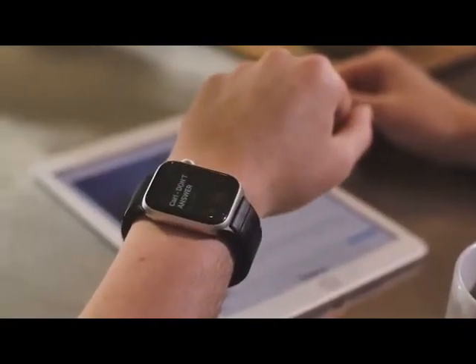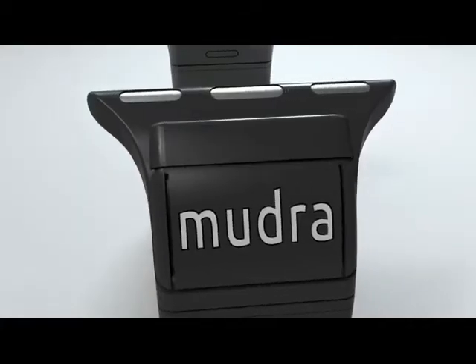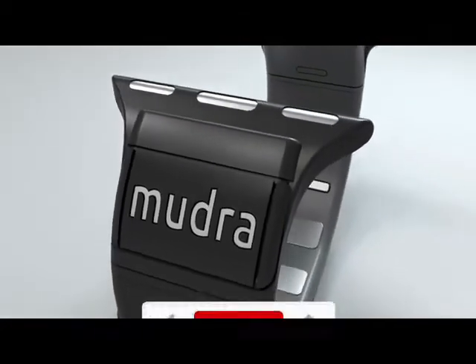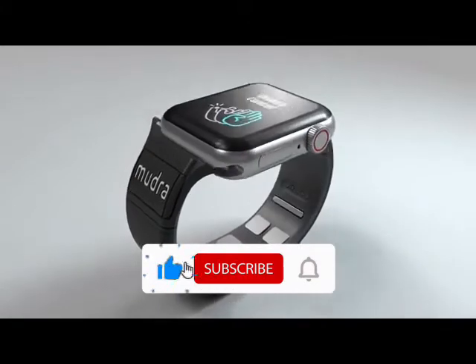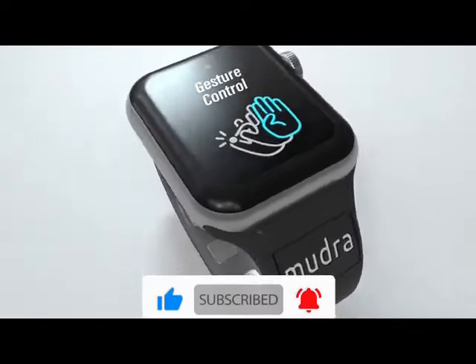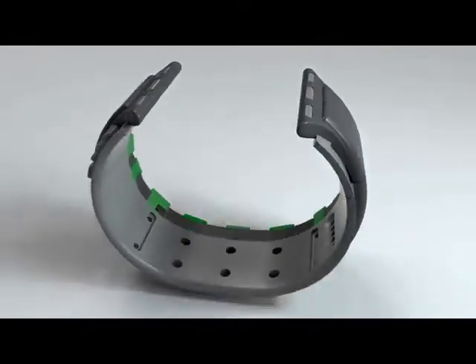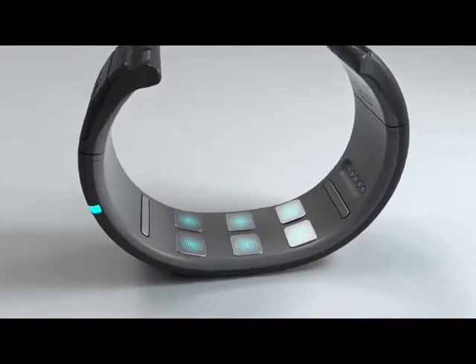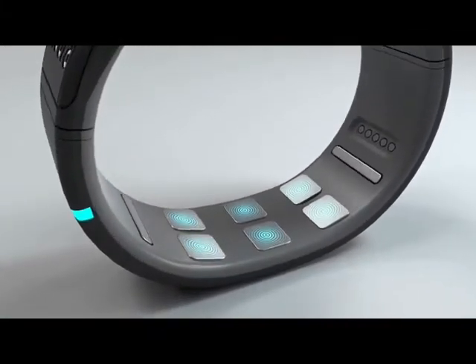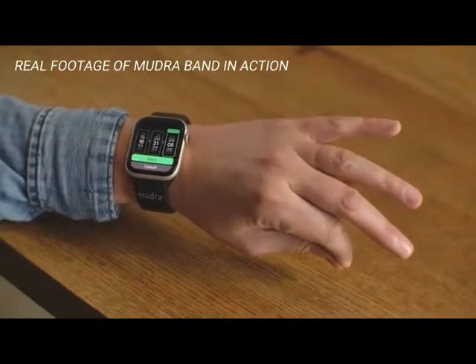Yeah, life is sweet. This is Mudra Band — the world's first wrist-worn brain-to-device interface, and yes, it already actually works. The Mudra Band connects to your Apple Watch using neural technology. It translates your finger movements into everyday control functions on your watch, capturing subtle finger movements.